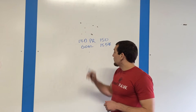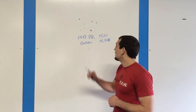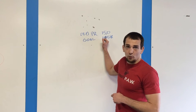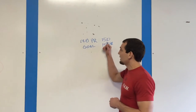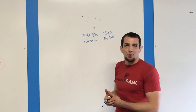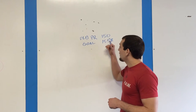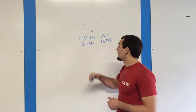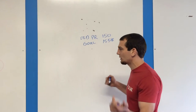Old PR is 150, we want to go to 155. We do not want to tie 150 — that's going to waste energy and it doesn't really show us anything. If we go for 150 and miss it, we're going to be depressed. If we get it and it felt hard, we won't have energy for the next one. So we want to go just under and then just above.